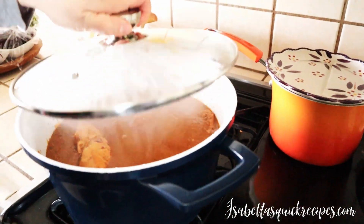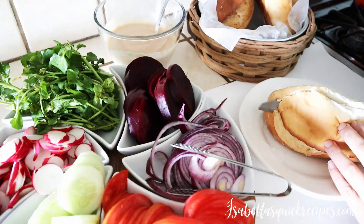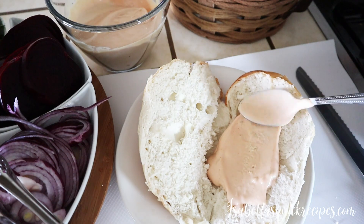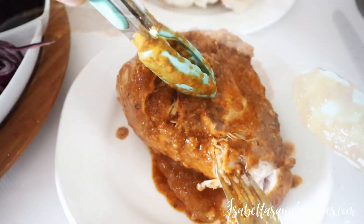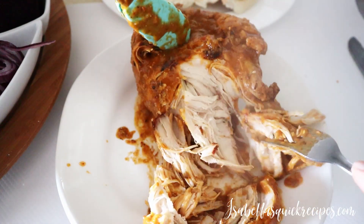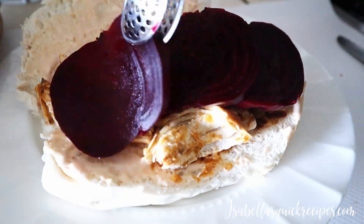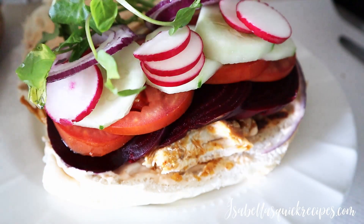Now for the part we've all been waiting for — it's time to assemble these panes con pollo. This is a nice soft bolilla roll, which you can find freshly baked at any Latin supermarket. Slice it open and spread that pepinessa generously on both sides. Take a piece of that rich, flavorful chicken and shred it up — you can do this as you go or shred all the pieces, removing the bones and placing them back into the pot with the sauce. Add that shredded chicken to the sandwich, followed by sliced beets and all those fresh, crisp veggies, then top the whole thing off with more of that sauce.